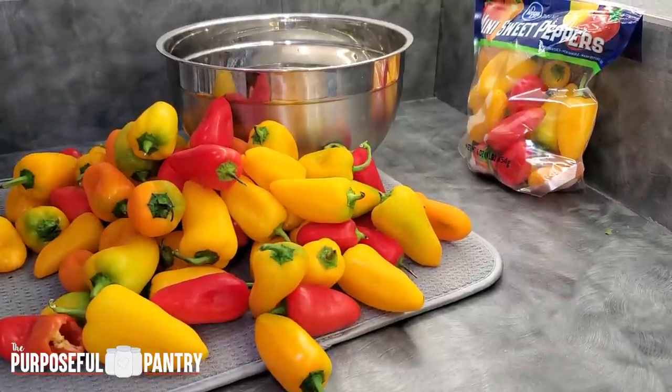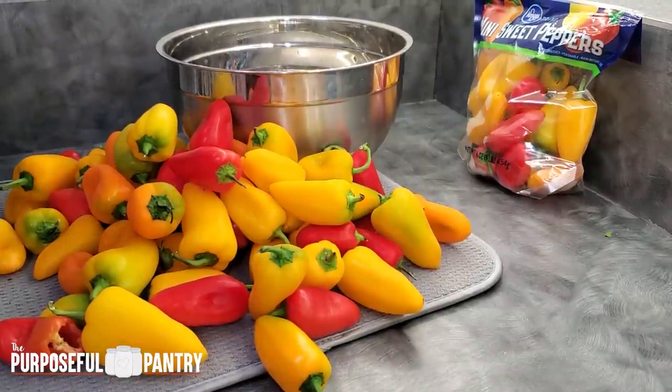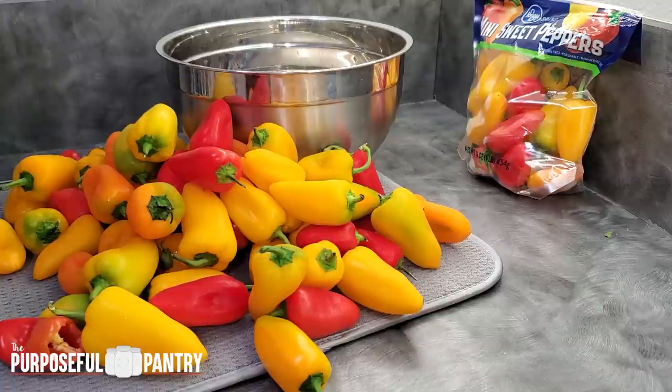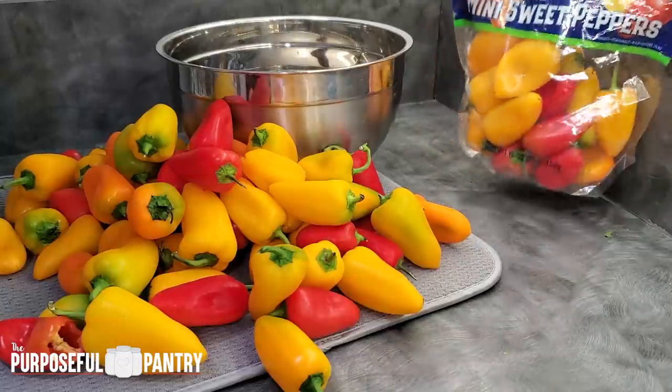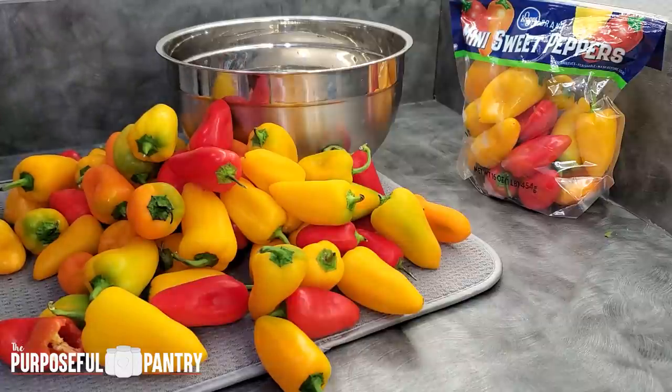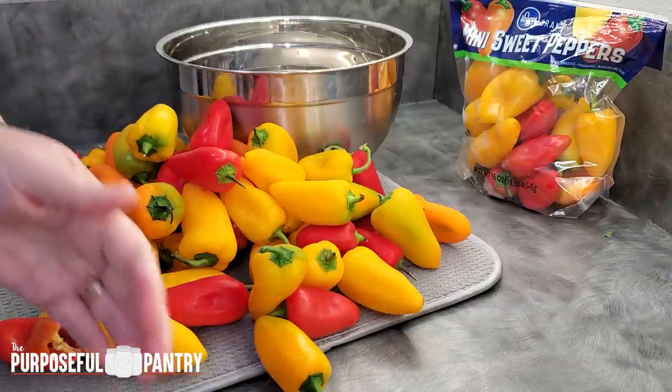My garden probably will not get peppers this year. We've had so much rain this spring that my plants are just not loving it. So when I see a sale for mini sweet peppers in bags like this, it's worth my time to go stock up on getting a bunch of them to dehydrate. I wanted to show you that you can actually dehydrate these in a few different ways that might be more beneficial to you depending on your circumstance.